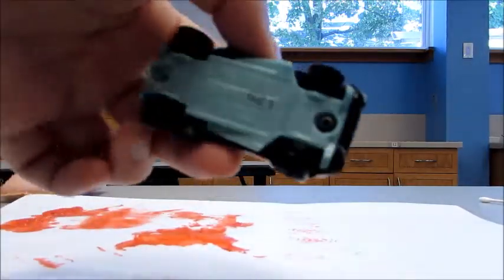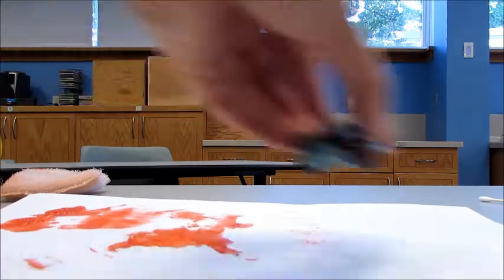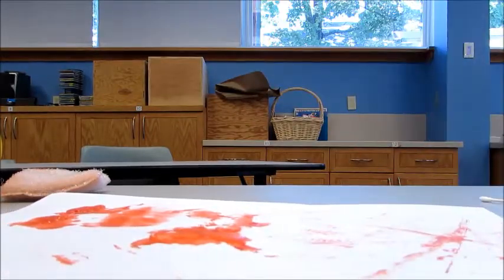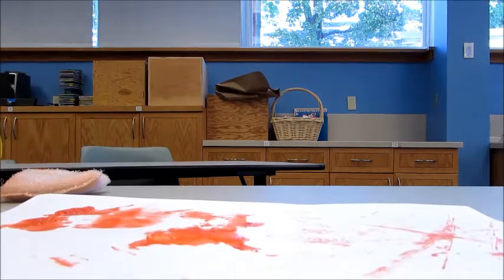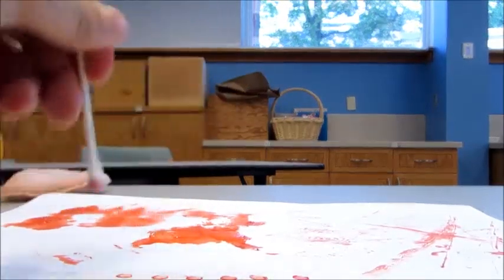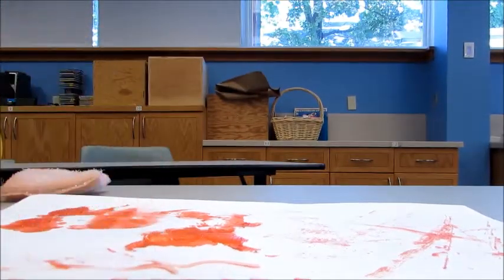Next, we have the car. Just dip the wheels in and then run it through — it makes really cool race car tracks, and you can even have a race. And last but not least, we have the q-tip, which is really easy and makes fun little dots, or it can even be used like a regular paintbrush.